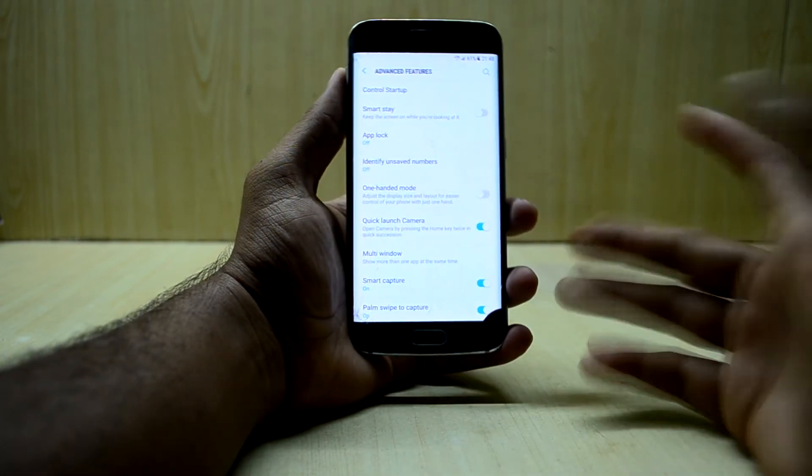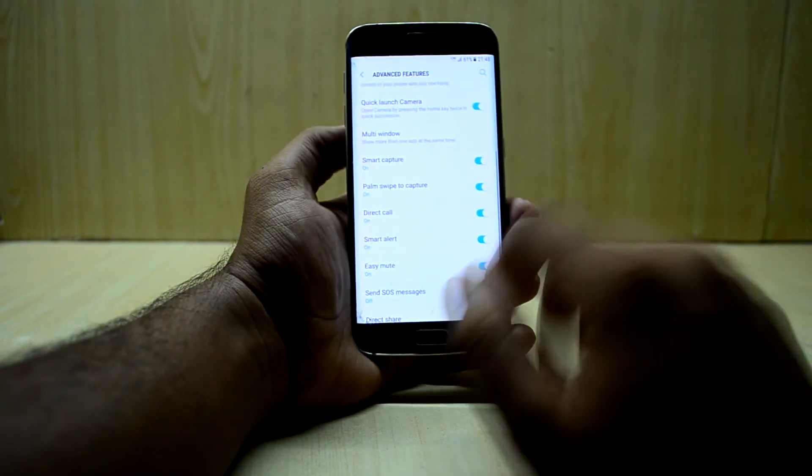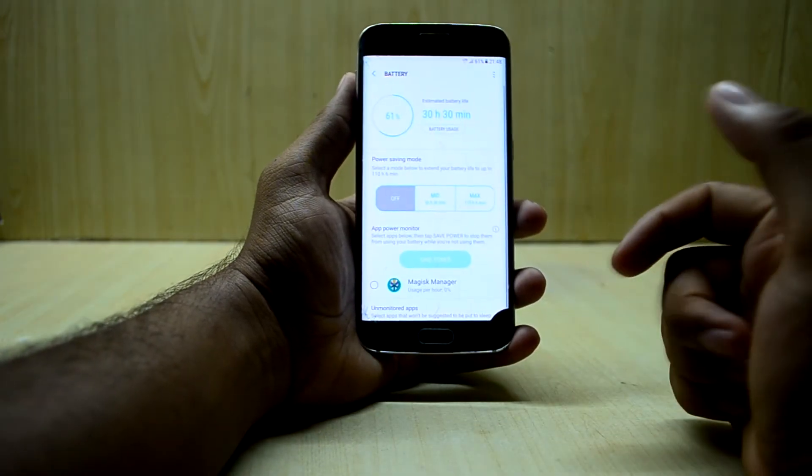The advanced features in the settings seem to work — almost every feature works. Going into advanced features, you can enable one-handed mode and it works. Quick launch works, smart gestures, palm gestures — it all works, which is a great thing.